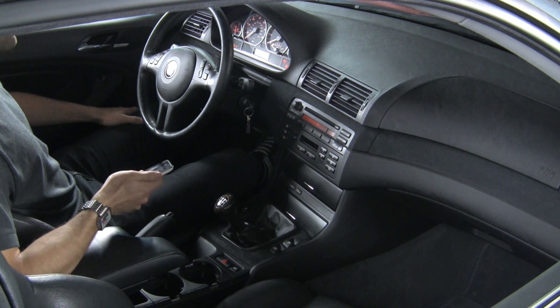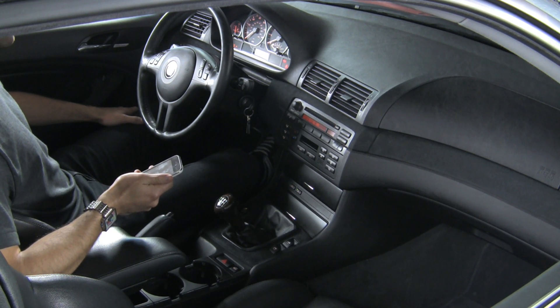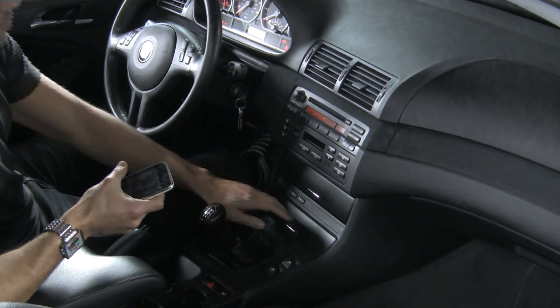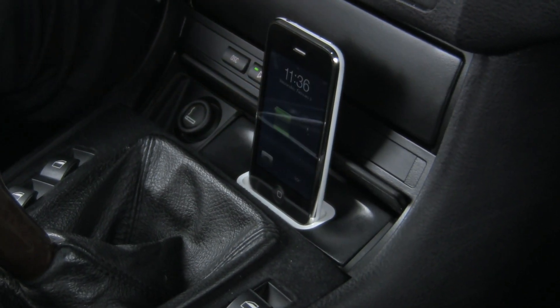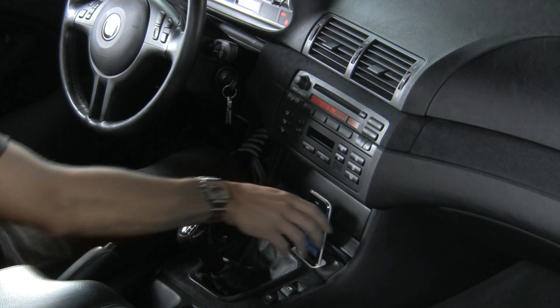This BMW is also equipped with an optional iPod dock that goes in the factory ashtray location, giving you an easy way to connect and access your iPod or iPhone. It's also really easy to install and completely stealth — just close the ashtray door.